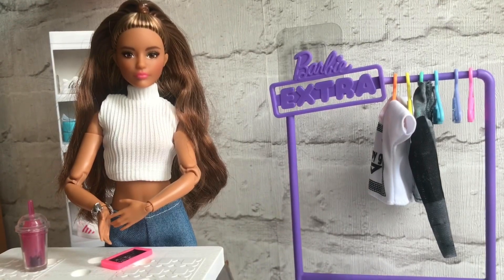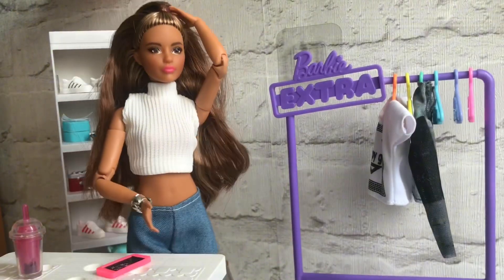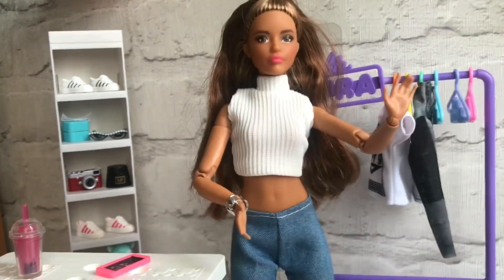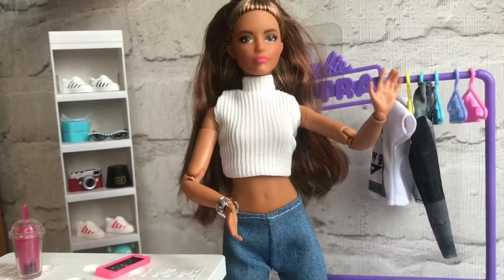I would just like to thank you all for watching. Please tell me in the comments below what you thought of these outfits and which one was your favourite personally. Thank you and have a nice day — from Barbie and Friends.